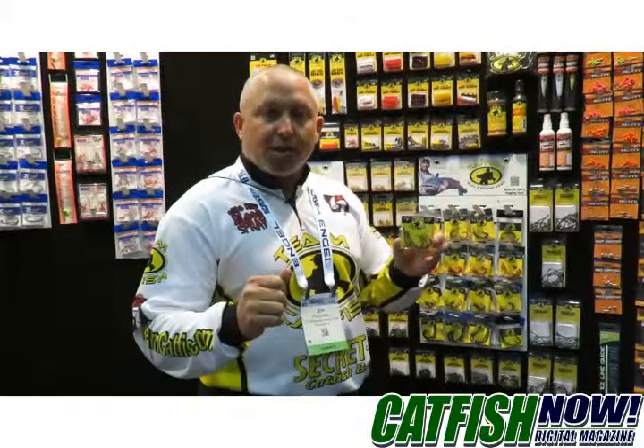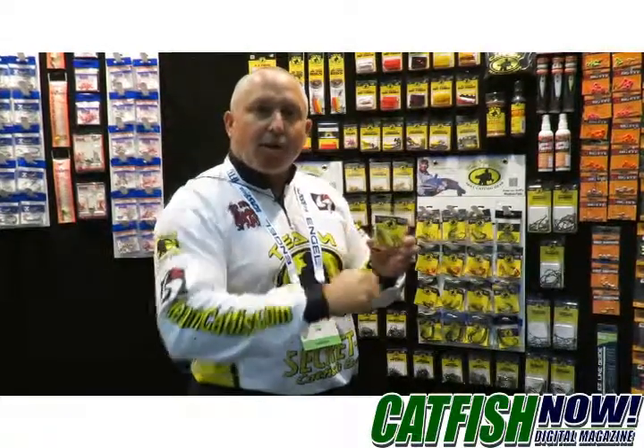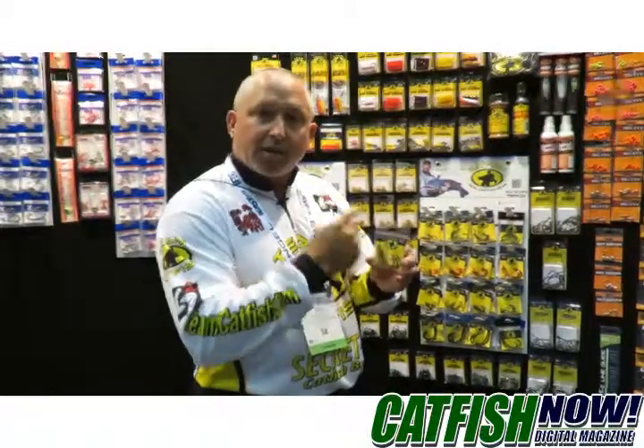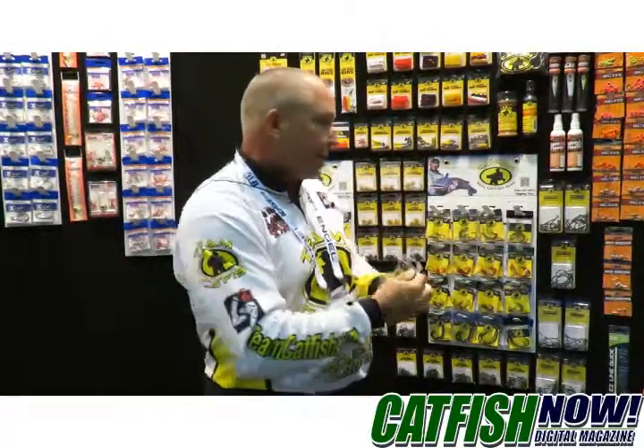This is a wonderful hook if you're a flathead angler or a blue cat angler. Whether you're fishing with cut bait or live bait, it's got a big wide gap in it. You can put that cut bait or live bait on there and still have enough gap so that when that fish swims off with it, the point of that hook is going to start to get into that fish's mouth and curl in there and get him.